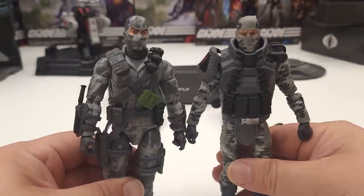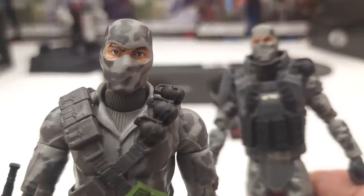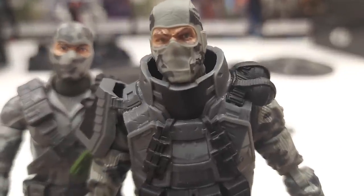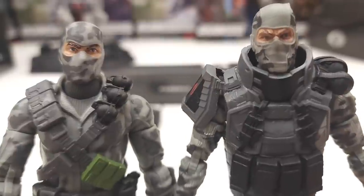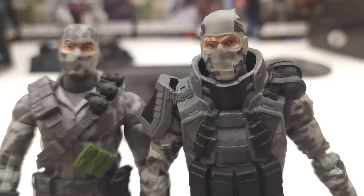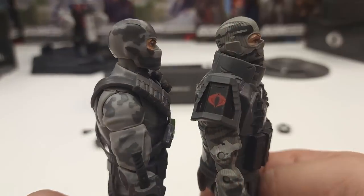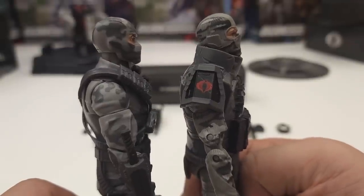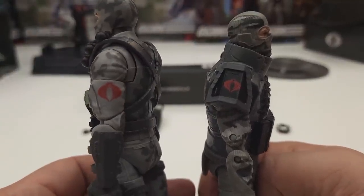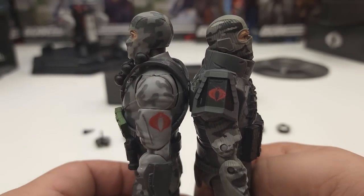Now let's get a side-by-side figure comparison. Looking at the face sculpts: the most recent version of Firefly has blue eyes with brown eyebrows. The Cobra Island version also has a sort of bluish look, but I always get the feeling this guy has one eyebrow up, one down — kind of like how The Rock does it. Turning to the side, you can see the insignia on the Cobra Island version is on his armor pad, while on the most recent version it's on his left arm. If you put them back to back, you can see both their Cobra insignias — quite cool.